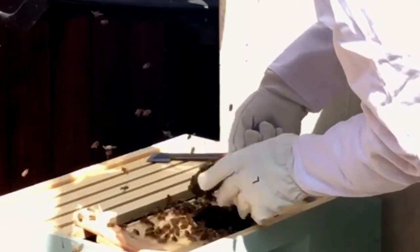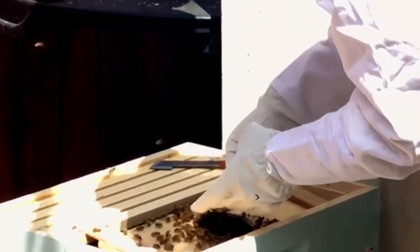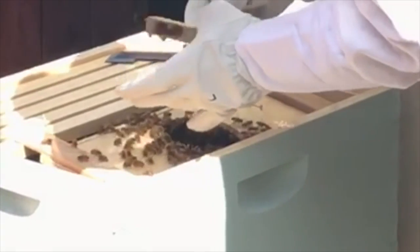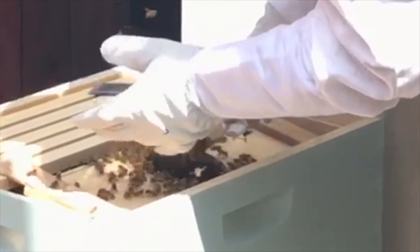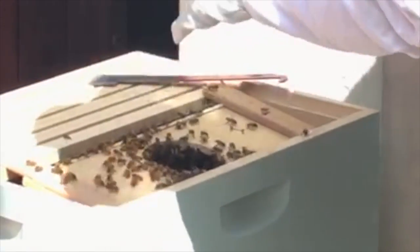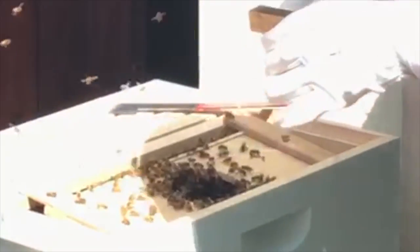They're pretty docile right now, partly because they've had a long journey from the bee farm and they just want to get into their home. You can just see that she's doing good — she's cruising in there. You see her? That's our queen.